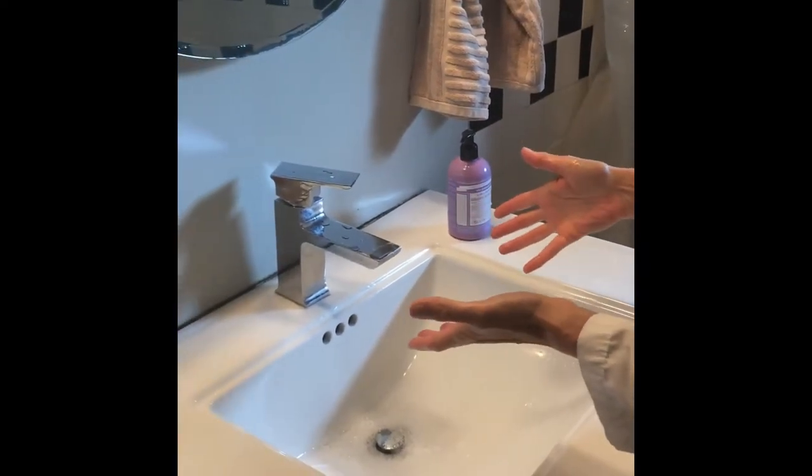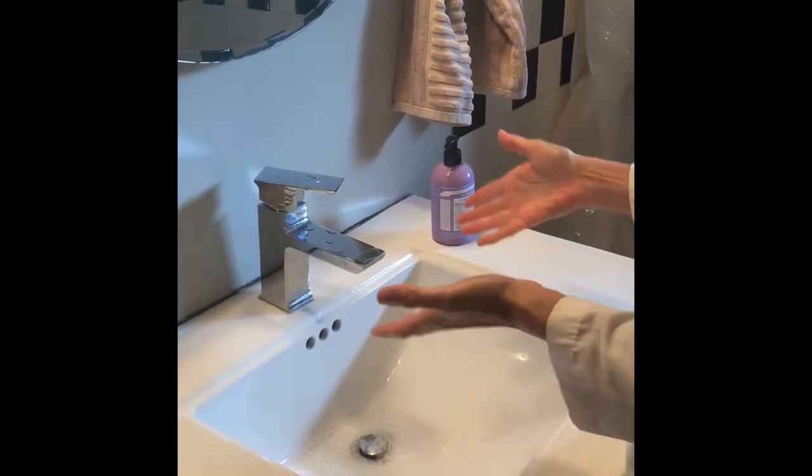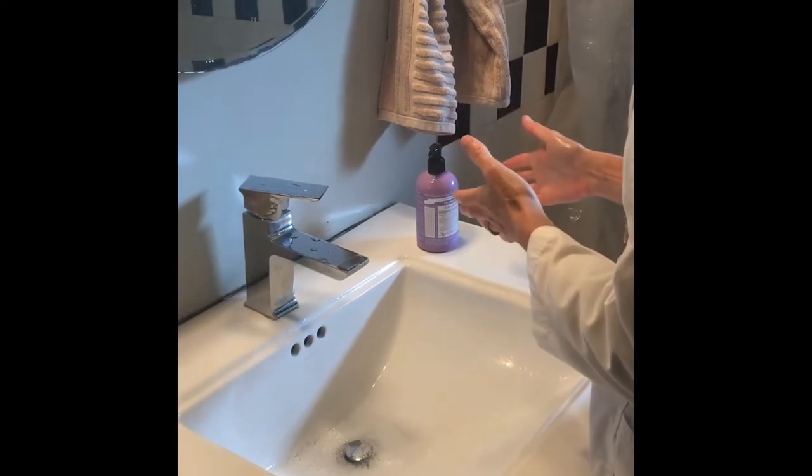Here's the procedure on how to wash your hands. Hot or cold water, it doesn't matter. Any old soap will do.